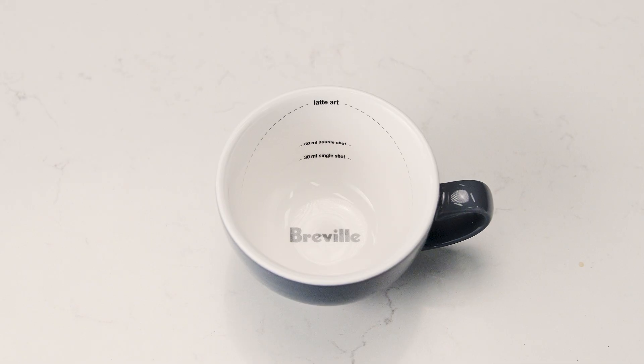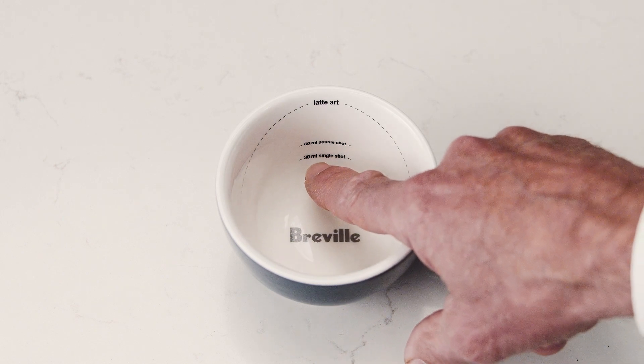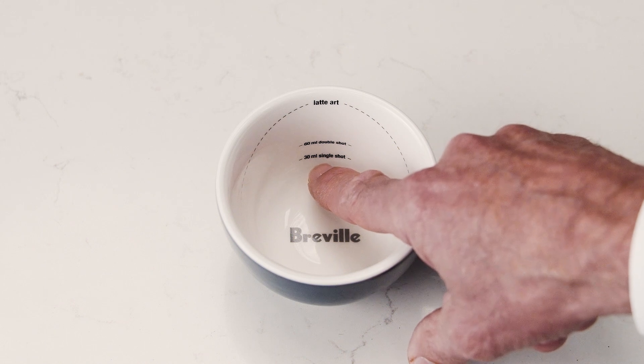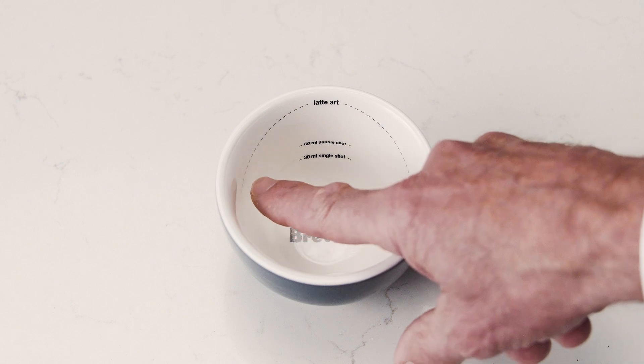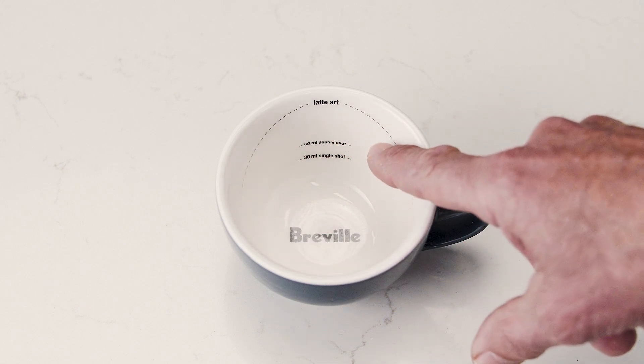To help you master latte art, we've created a training cup to get you started. The circular lines at the base indicate the espresso volume for a single and double shot. The curved line on the wall helps guide you when pouring microfoam.